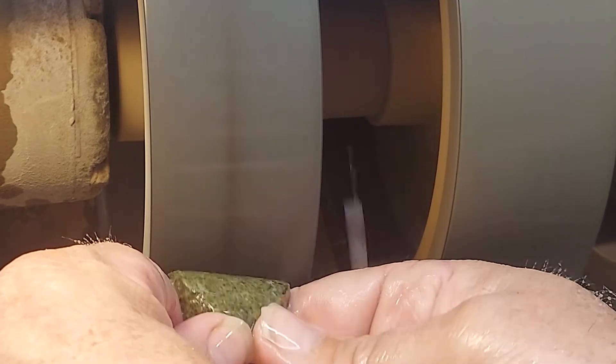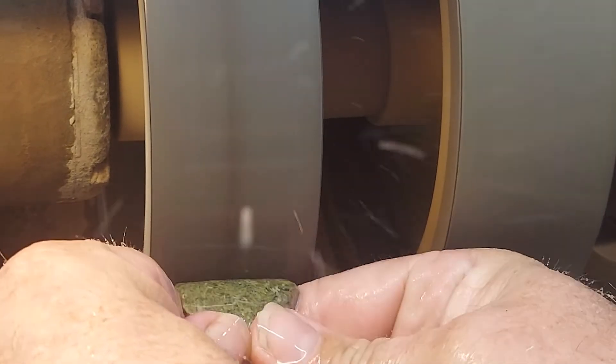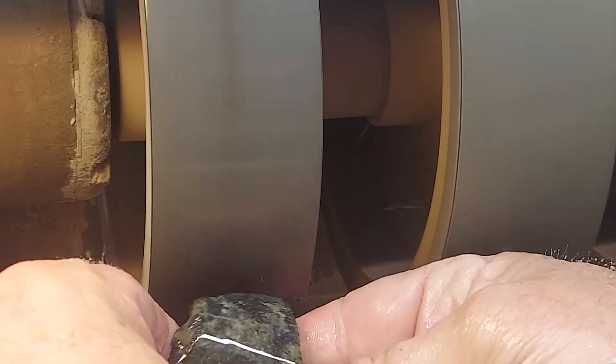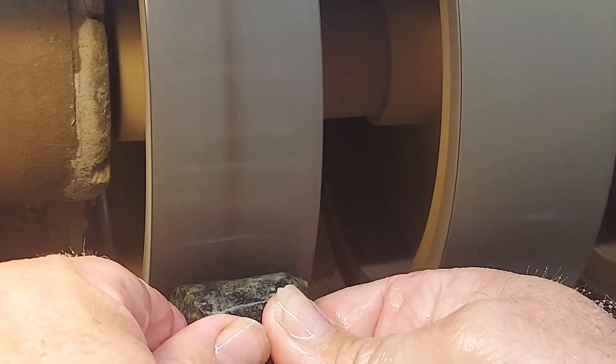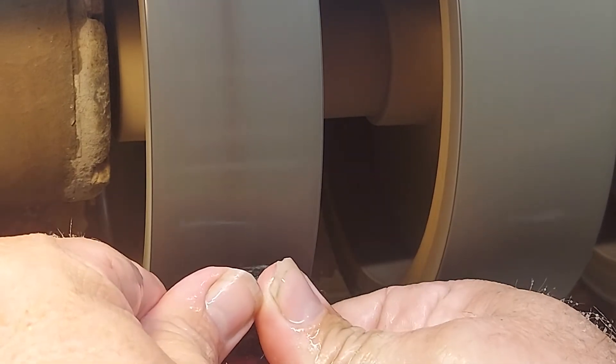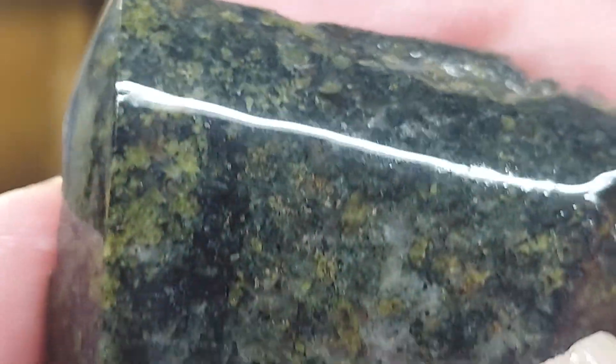Listen to my voice — don't fall asleep. I think we're going to have to rock down the road to this site at some point. Oh, the crystals in this — holy cow. Look at that.